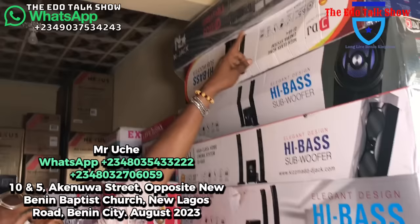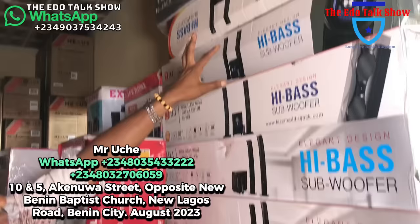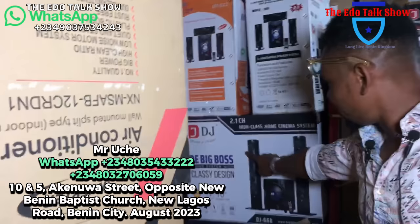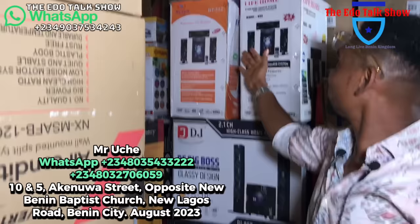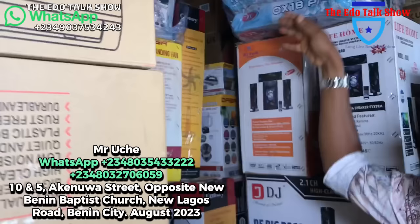These are home theaters of different types — the cheaper ones but still give you good quality sound. We select these things carefully. Look at the long speakers that come with them. I have a big one for 120,000 naira — let me show you the engine right here. Very big and it gives quality sound — 120,000 naira. And I have smaller ones for 30,000 naira, 35,000 naira, and 40,000 naira — all packed inside.